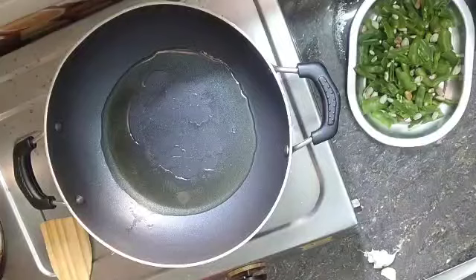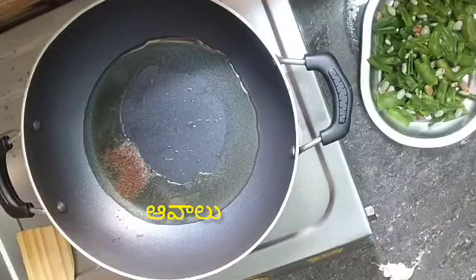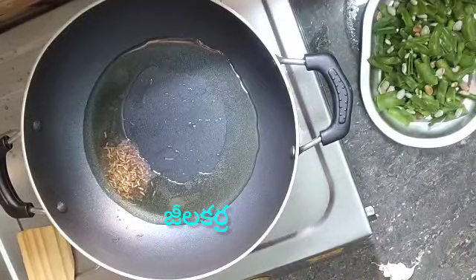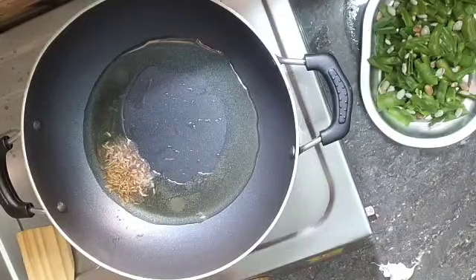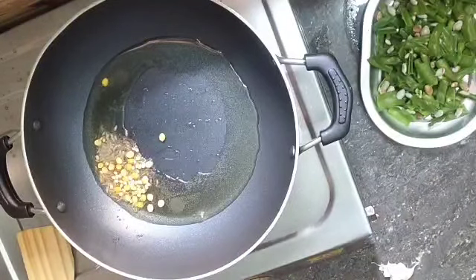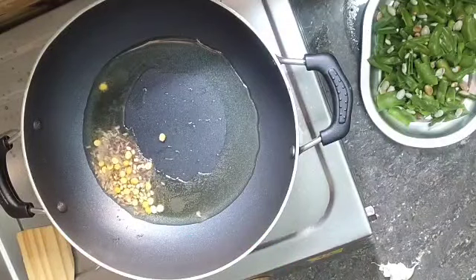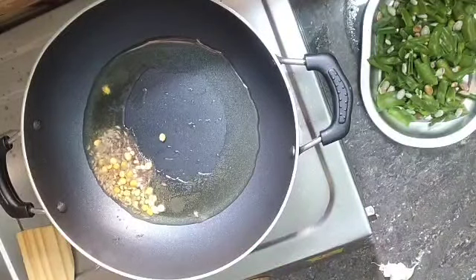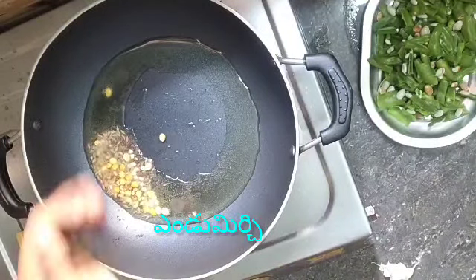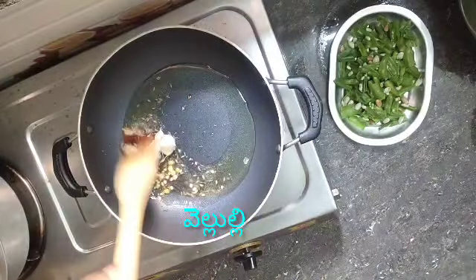Now we are ready. We had an oil plate and we did it before. Root with a lot of bacon, add a pan and butter. Add a bit of bacon and mix it well to warm.